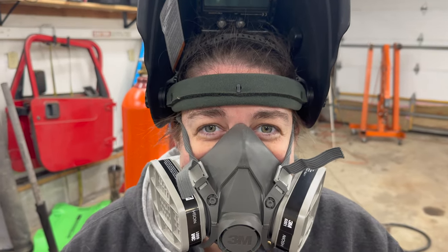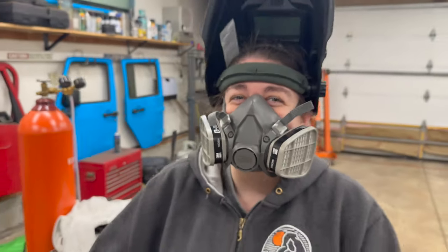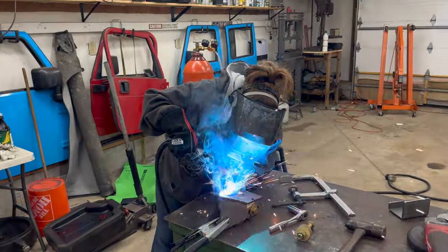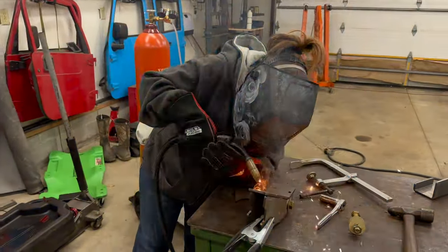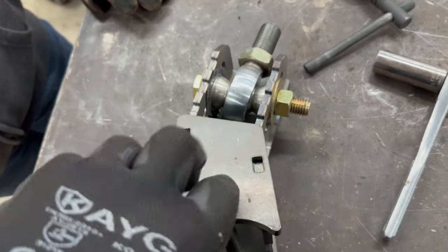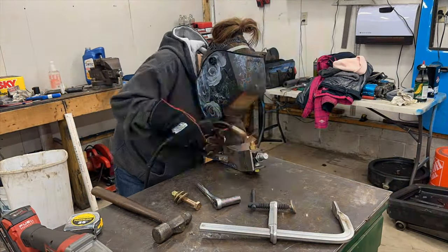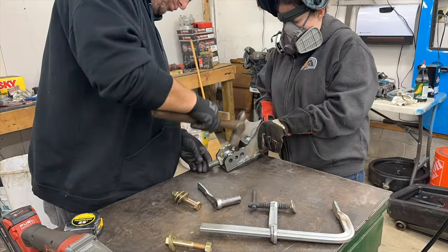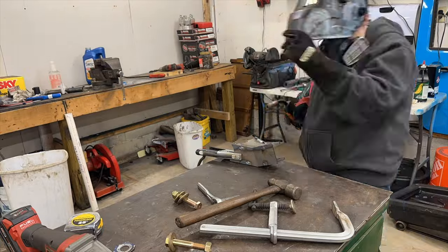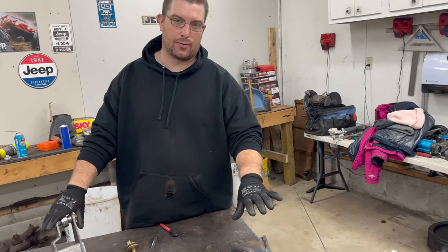I have to show everybody my new mask. Luke, I am your father! All right it's all tacked up. Put the other plate on there and back it up. All right, so I actually welded the full weld on the axle bracket for the track bar and panhard bar — those welds look really nice because she's a pretty good welder.